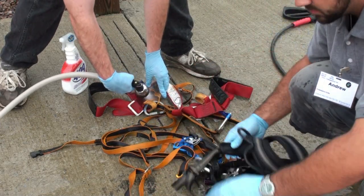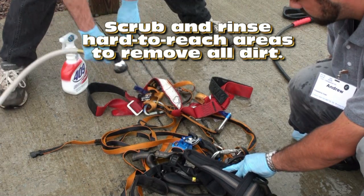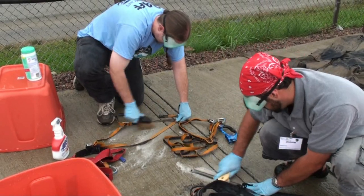Inspect the gear and remove any remaining mud or dirt that may be trapped in hard to reach areas, such as the teeth of ascenders, buckles, or threads of locking carabiners.